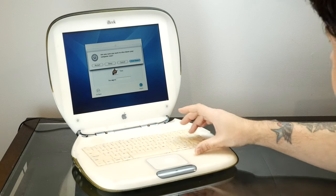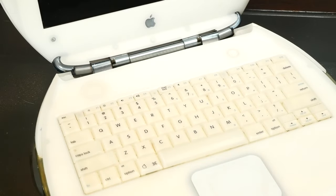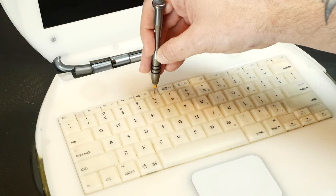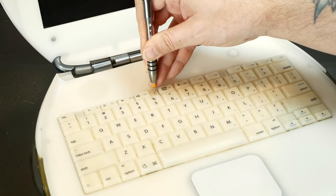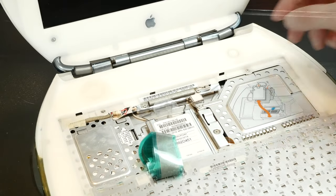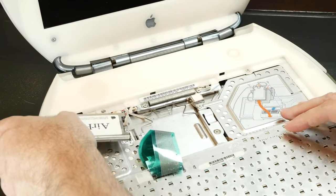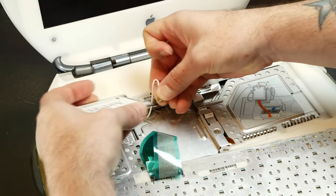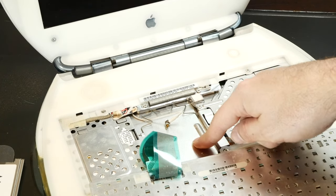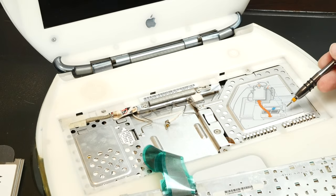We'll power this thing down. Unlike just about anything else on this computer, the memory is actually really easy to get to. There's just this little locking screw here which you have to rotate, and then these two clips come down and the keyboard lifts up. We have our Wi-Fi card here, which is nice to see. Let's disconnect the antenna. We even have this handy little diagram showing what to lift off and how to do it to get into the memory slot — we just have two screws here.